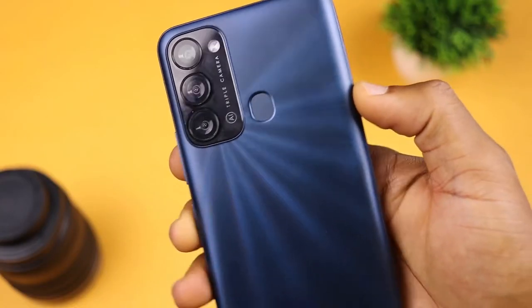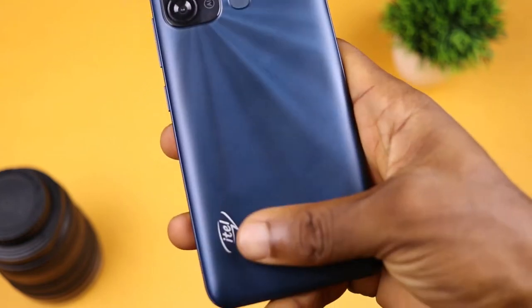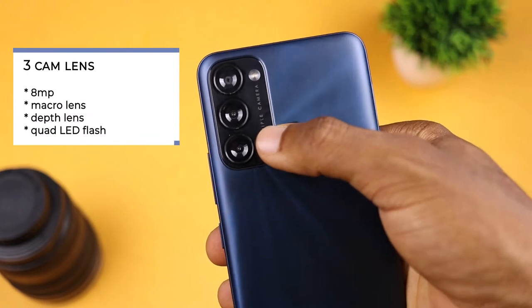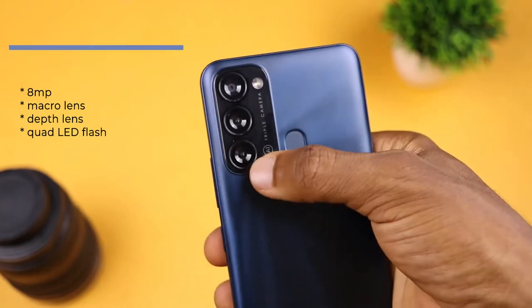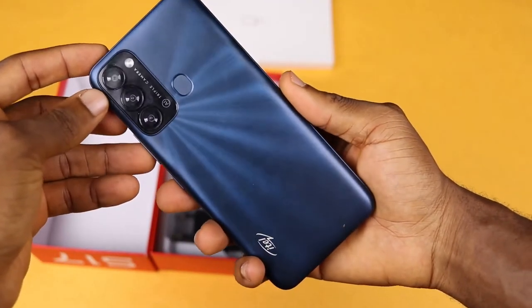The itel S17 is built with a plastic material on the back and the frame. The back has a circular brush finish that feels premium and doesn't attract fingerprints. On the back is a tri-camera setup housing an 8 megapixel main camera, an unknown macro lens, and a 0.3 megapixel depth sensor, with a quad LED flash. You also get a fingerprint sensor at the back and the itel branding.